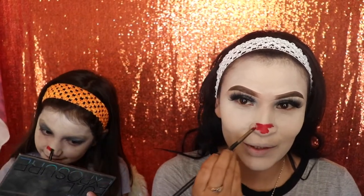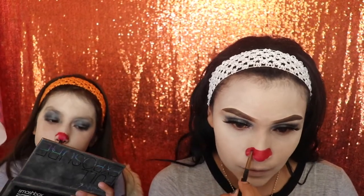Next I'm going in with the red shade from the Anastasia Beverly Hills lipstick palette and applying it on my nose. Of course I have to help Angelina a little bit with her nose because her lines are a little off, but she was still doing a really good job.